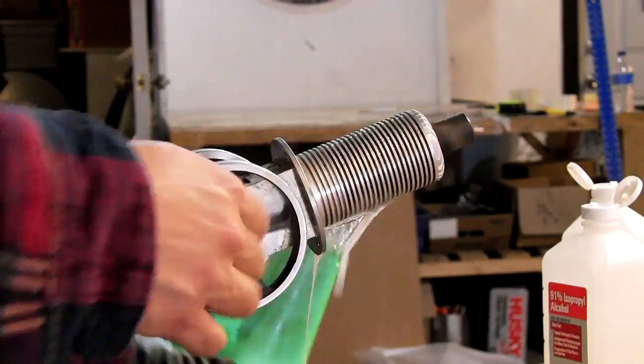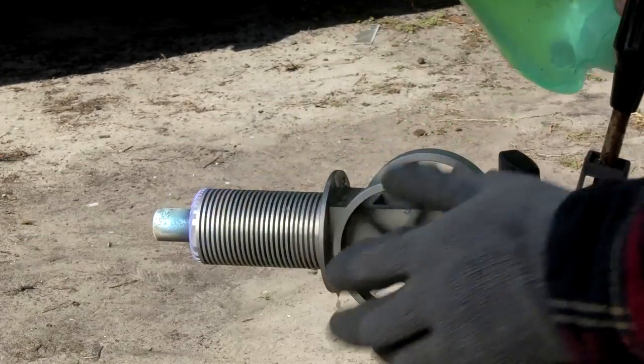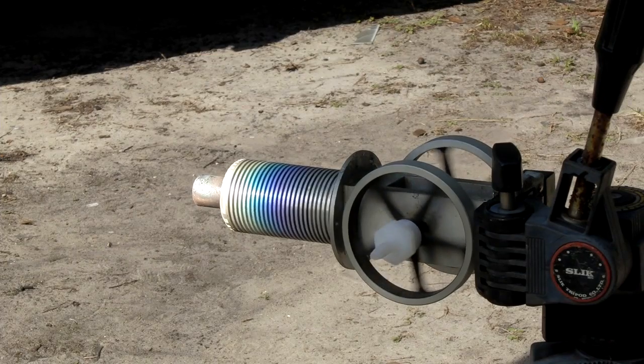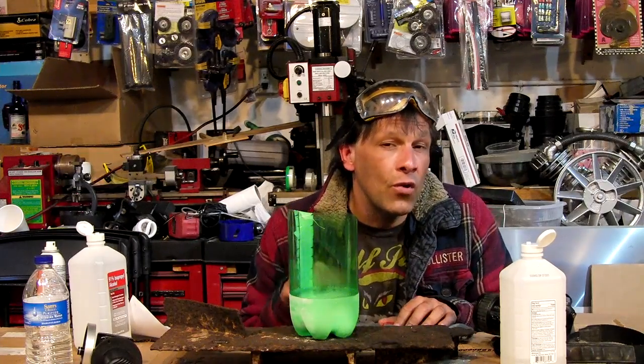I tried to also run a sterling engine with the cryofluid alone. While it wasn't cold enough to run the sterling engine by itself, I was able to run the sterling engine at a much lower heat temperature on the displacer. While this literally is a very cool project,